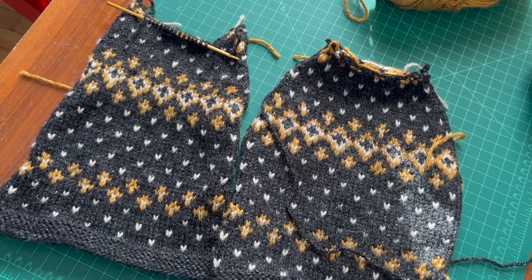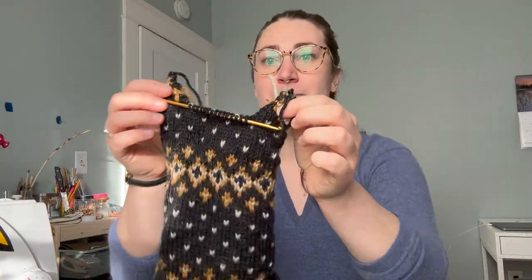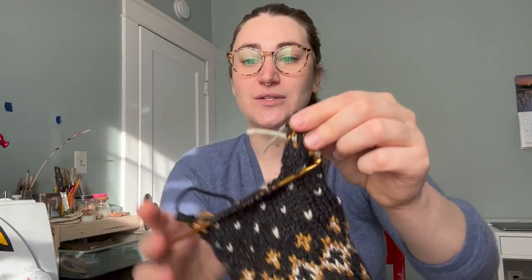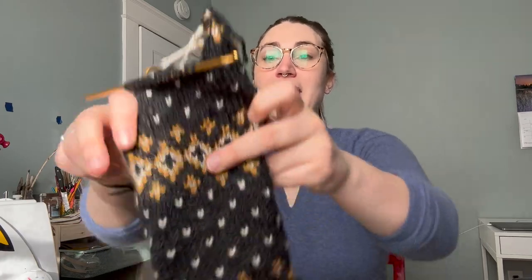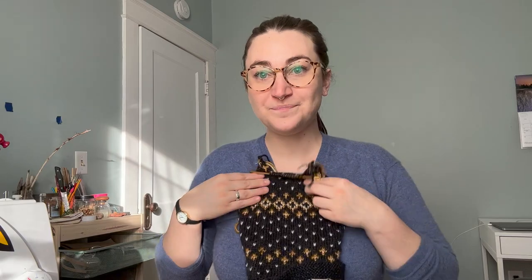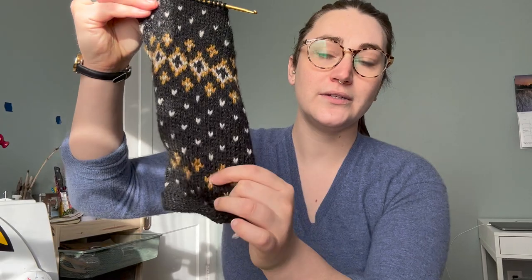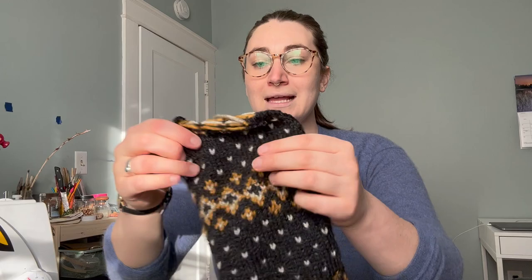I have done some knitting since the last time I filmed. So here is the front section — it has these two little parts that look like cat ears going up around the neckline. I decided to go with this kind of fun pattern midway through, and then I did a little bit of this same little diamond pattern. You can see it a little bit better on the back. So here's the back panel.